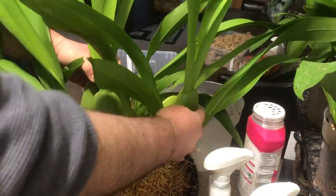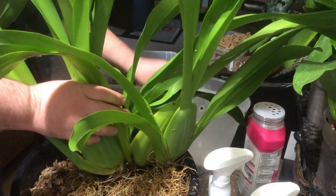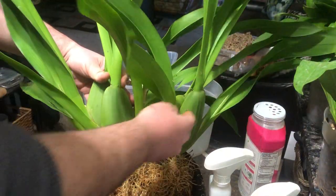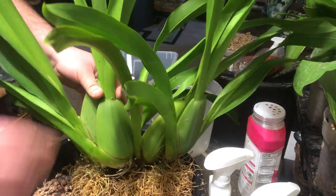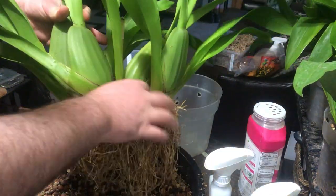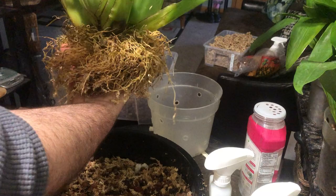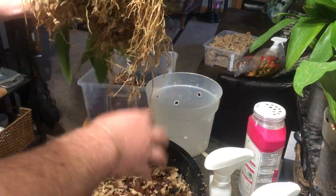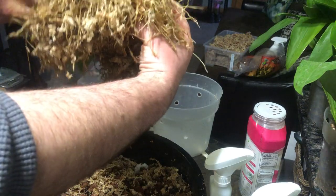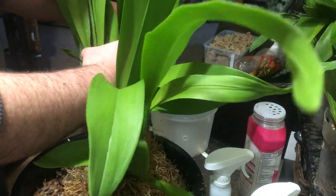This Oncidium is actually Wilsonara Tropical Breeze Everglade. This plant is known for its nine-foot flower spikes. It has two spikes on here but they were damaged. It also has a few more coming. I un-potted it - it came bare root in a sense where they just pulled it out of the pot and there was still potting media. I basically rinsed off all the media, cut out the center where there was a lot of old root and junk. Now I'll just try and fit this thing into a pot.